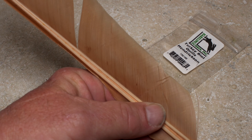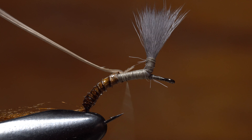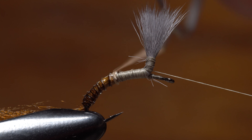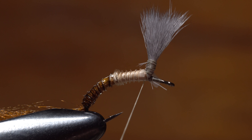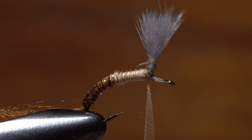This time, he separates out a single Hendrickson pink turkey biot and strips it free from the stem. As before, the biot is tied in by its tip and wound forward with touching wraps. Biots — their tips in particular — are rather delicate and care must be taken not to break or tear them while wrapping. John wraps the biot all the way up to the base of the post before securing it with several wraps of tying thread.